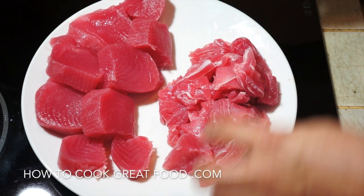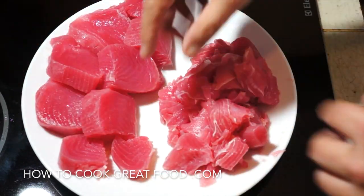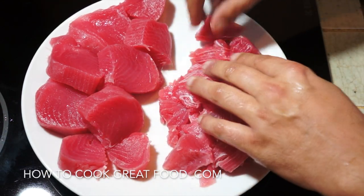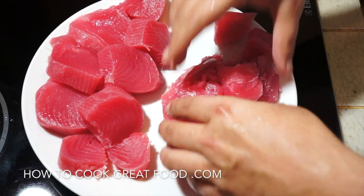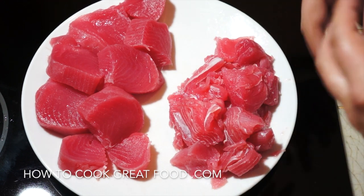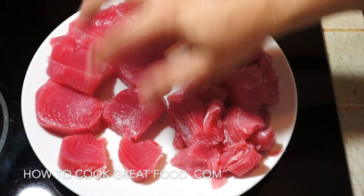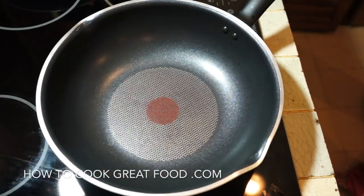As you can see, I've got two different cuts here. These are nice little medallions — the prime fillet bit. On this side, where you can see more of that white running through it, that's good for a curry, a stew, or something cooked in a sauce. But these are nice little steaks, so let's start with those.